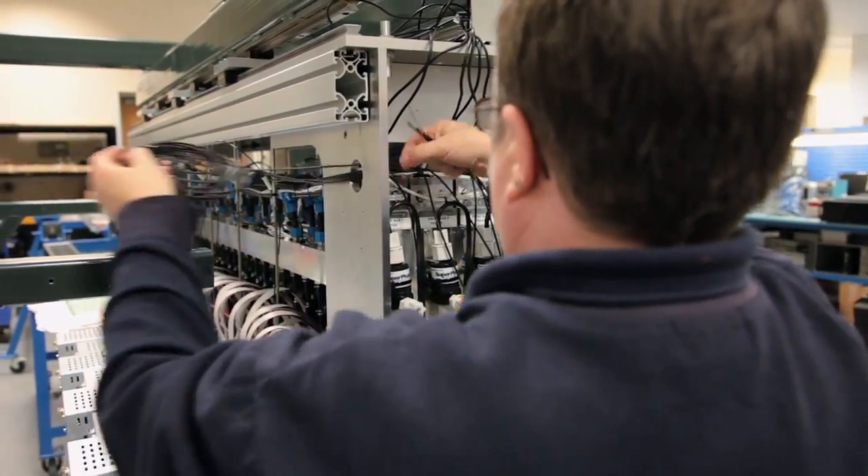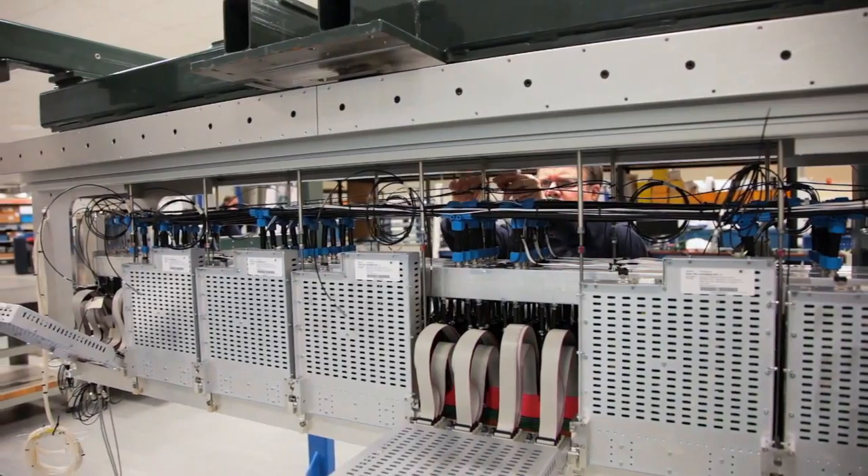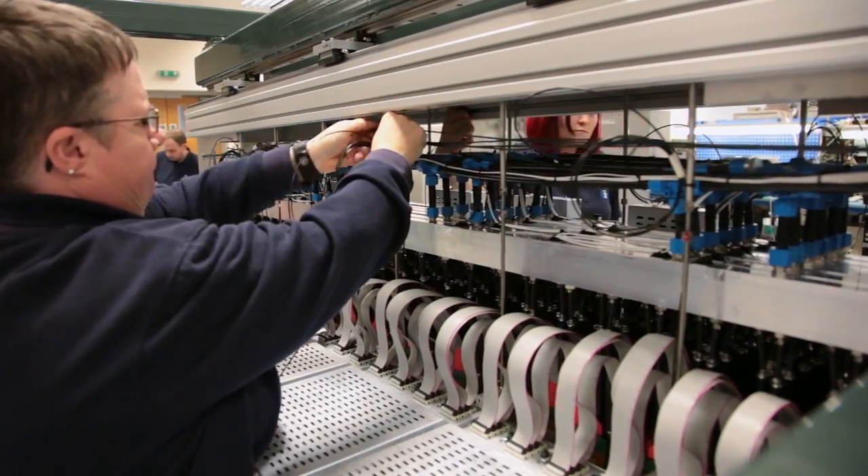We also have different droplet volumes from different head types, but those heads are very similar in format. So we can use the same components and only change the printhead. We've really designed this so that it will be easy to make changes in the field — to add in extra colours like white or light inks.